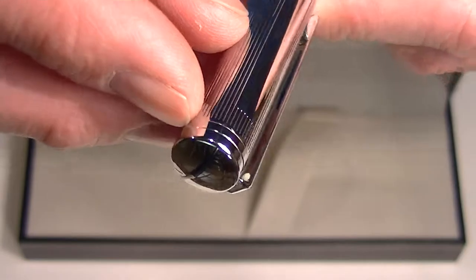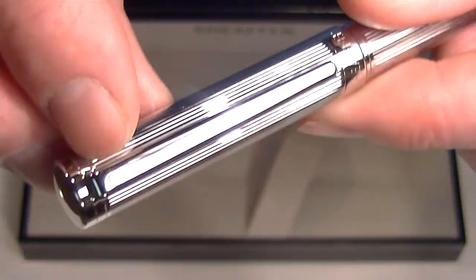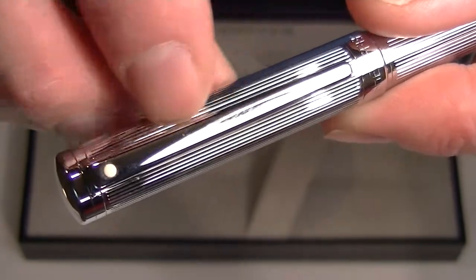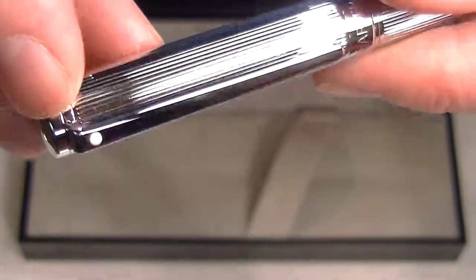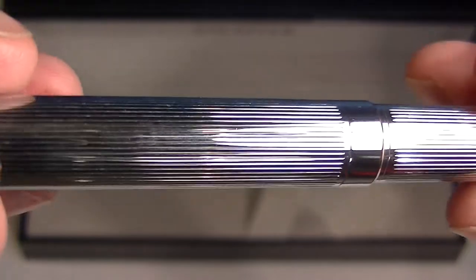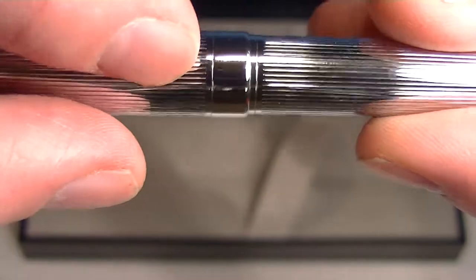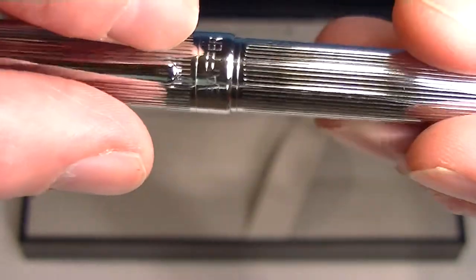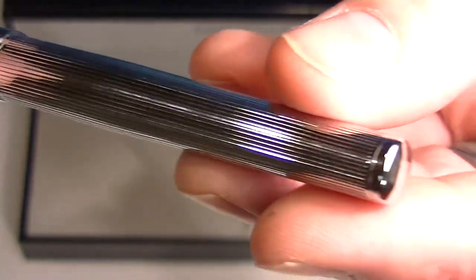The top of the cap, we just have a plain chrome cap with a chrome clip. That clip, of course, has the Schaefer trademark white dot. And you can see a close-up there of the chase pattern throughout the cap. There's a nice, thick band at the bottom of the cap with the Schaefer logo engraved on it.